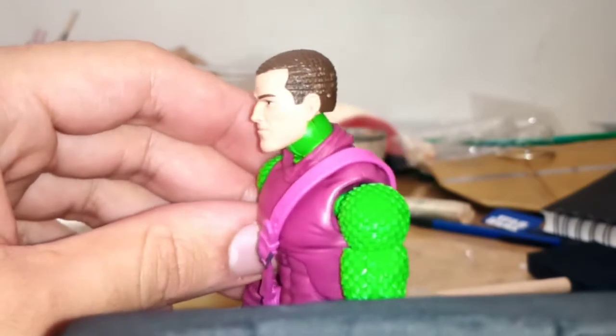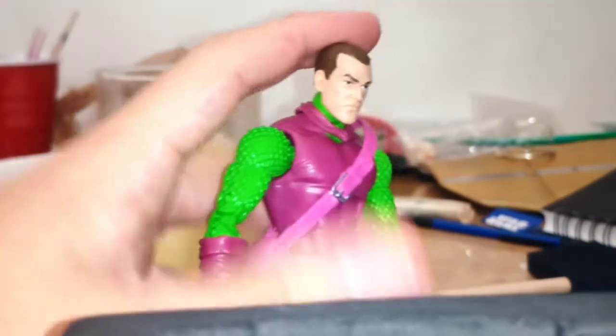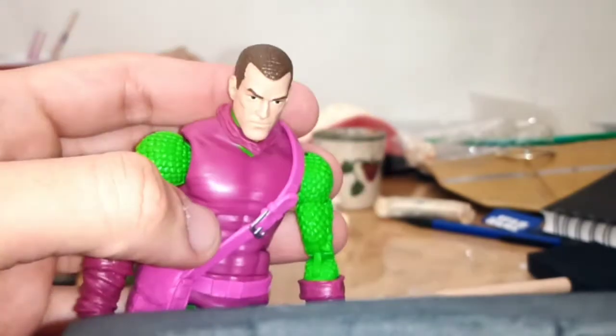This head looks nice, but the other one I have is at home, and the paint apps aren't exactly the best on this. There's some flesh tones bleeding into his red weird cornrow things. Actually, maybe it's just this lighting, but his hair looks more brown than it does anything else. His hair's supposed to be a weird fuckin' red, but it's brown here.